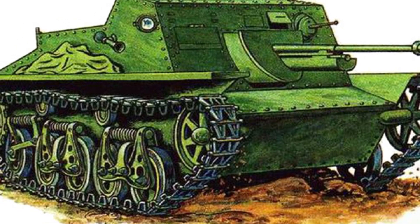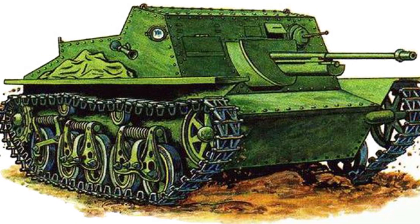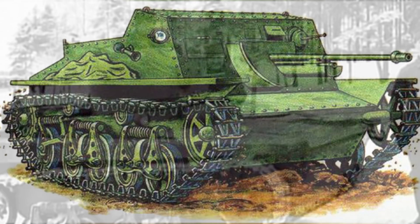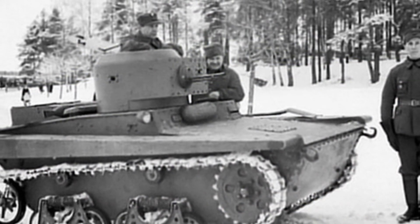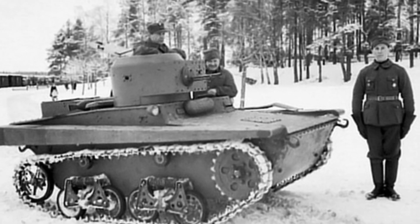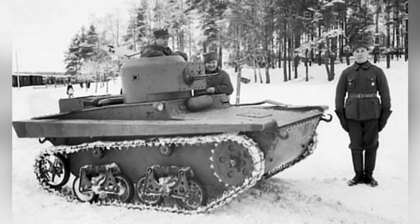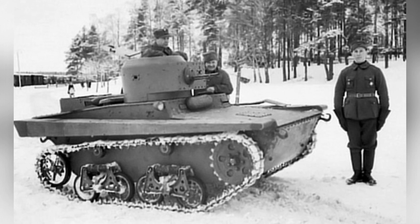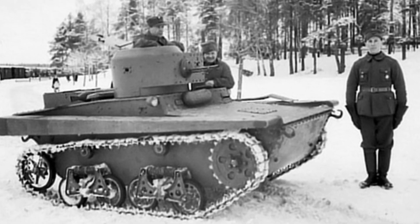However, the committee still proposed some modifications, which were reflected in the second prototype vehicle, including the addition of an extra pair of load-bearing wheels. The new prototype vehicle was called the SU-45, which appeared in 1936. It had a crew of three, with the driver moved to the right side of the gun, allowing him to focus solely on driving, while the gunner and loader could each handle their respective roles. The efficiency of a three-person crew was evidently higher.